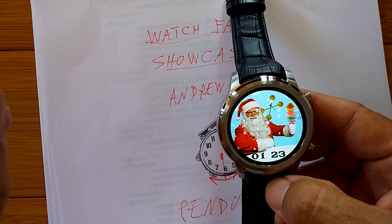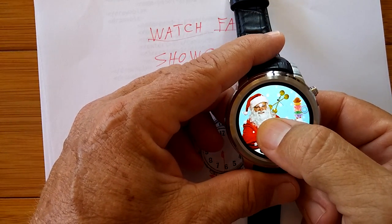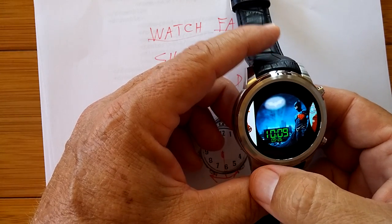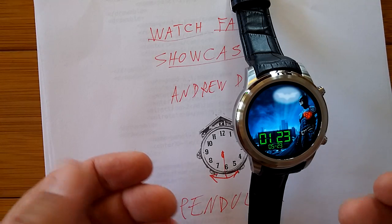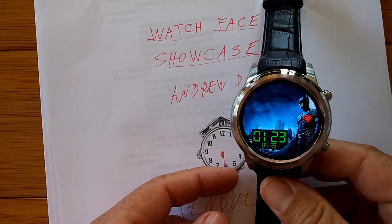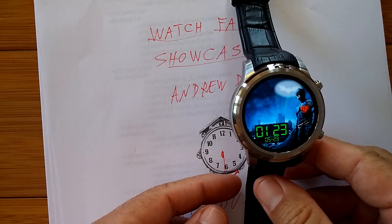But wait, there's more. If you can have a pendulum swinging down, could you turn the pendulum upside down and make it shine up, like in the Batman skin? Why, of course — only this one's a little bit more tricky.